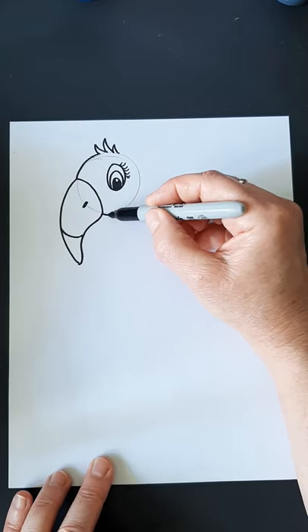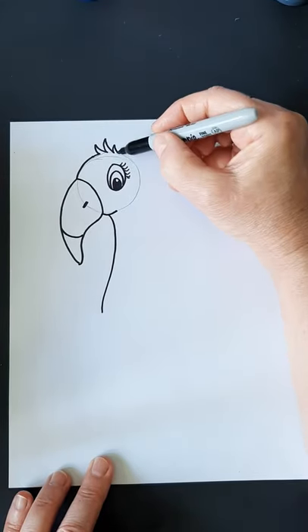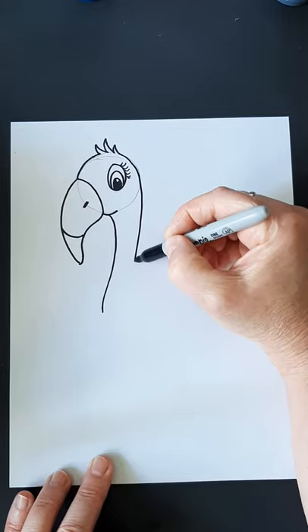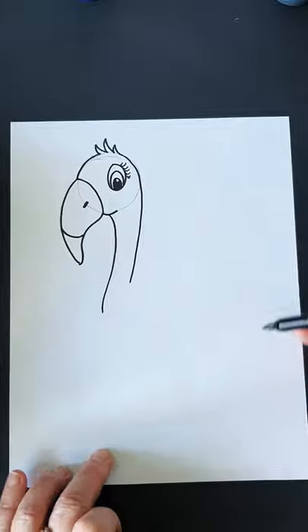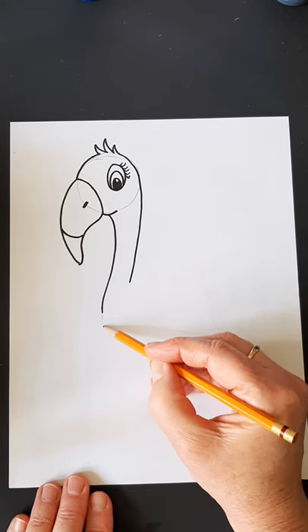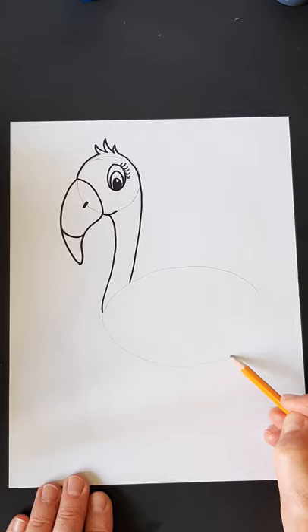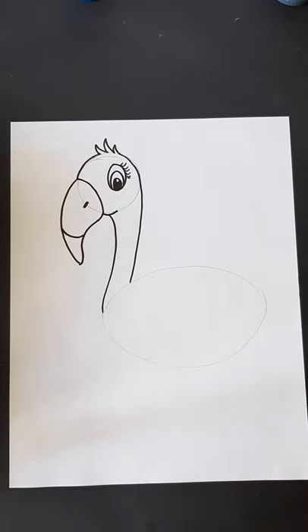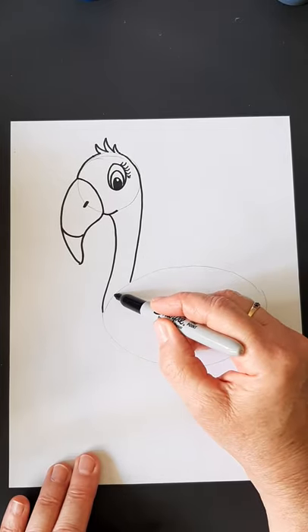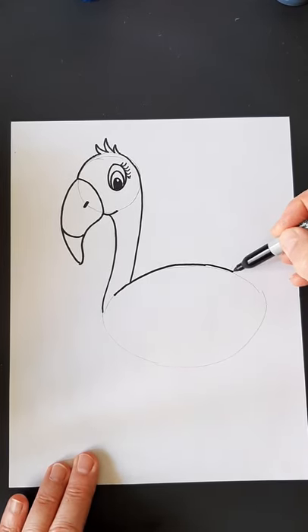Next thing we're going to do is come down and give it a nice long neck. I'm going to stop right there for a second and continue my circle around, then come down and make my neck. I'm going to stop about there because I want to look at what's happening with the body. I'm going to switch over to a pencil. So where I stopped here, I'm going to make a nice big oval for the body like so.